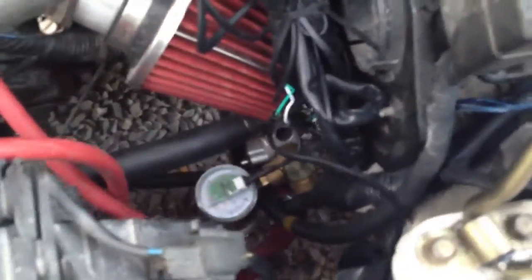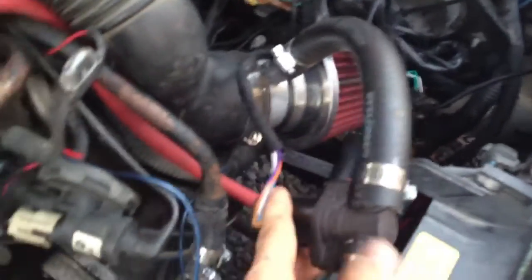Right now it's pressurized up to almost 3,000 PSI. My tank is only a 3,000 PSI tank, but you can buy 3,600 PSI tanks for cars.